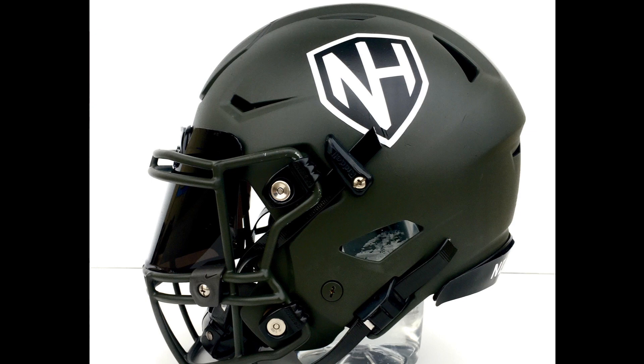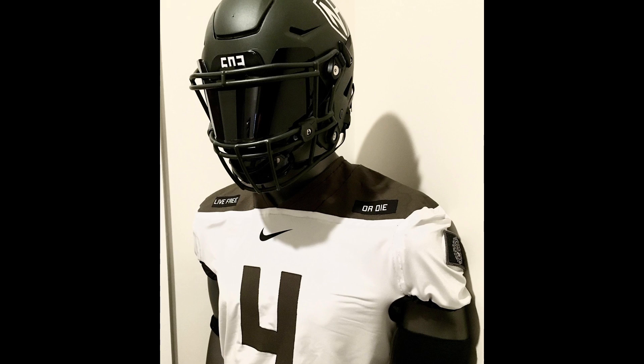It looks like he probably painted the face mask clips black as well to match, or maybe he just got his hands on some black clips — that's possible because there are some floating around. And by the way, he designed and made the jersey himself as well. Colby, what's going on here? You're a man of many talents.